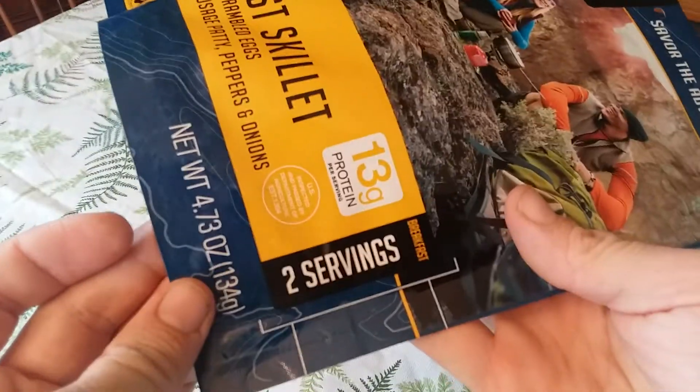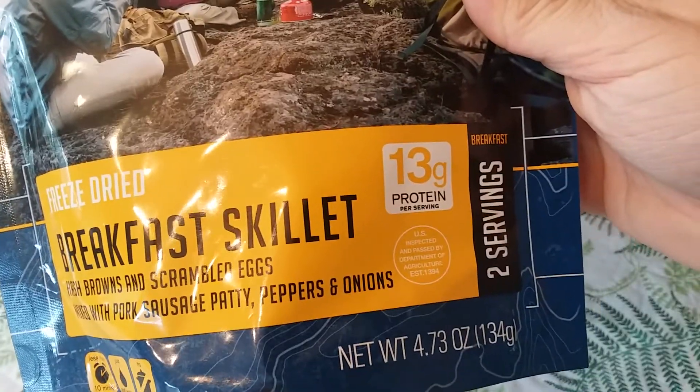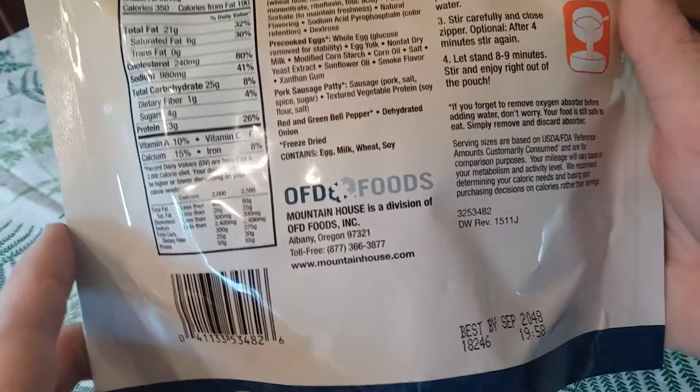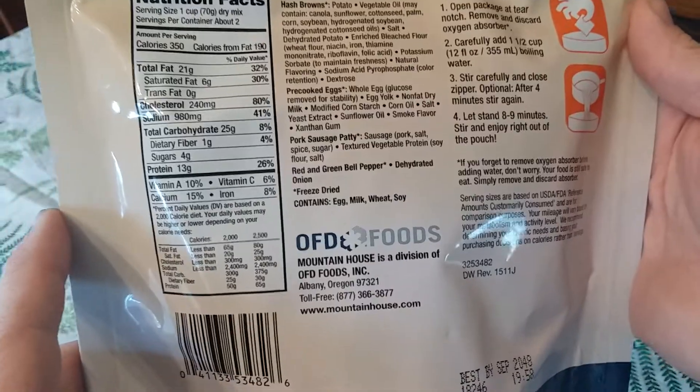It's two servings and has 13 grams of protein per serving. It has a best-by date of September 2048. It's made by Mountain House, Oregon Freeze Dried Foods, Incorporated, Albany, Oregon.